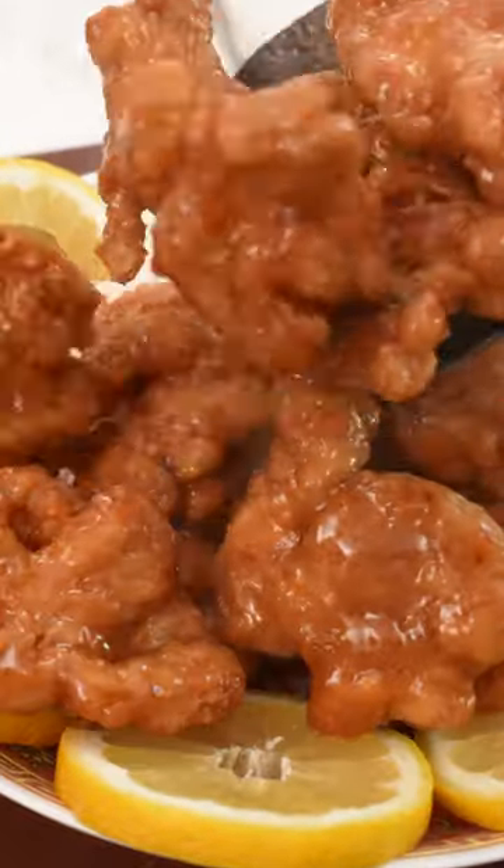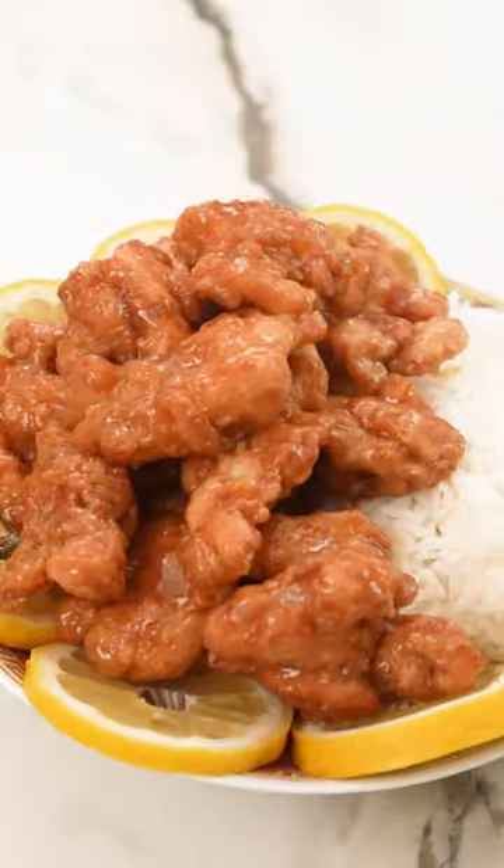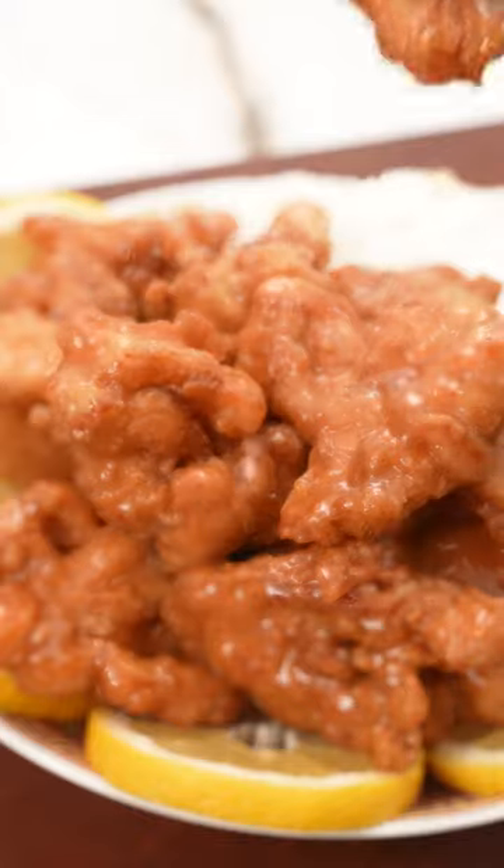This lemon chicken was on another level and 100% better than takeout. We double fry the chicken to get it ultra crispy and it's incredible in that bright tangy lemon sauce that's perfect with a side of rice.